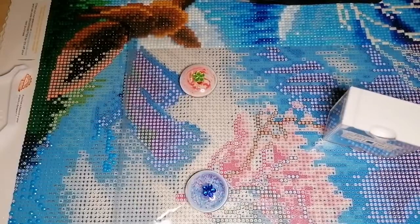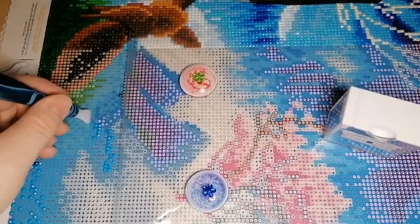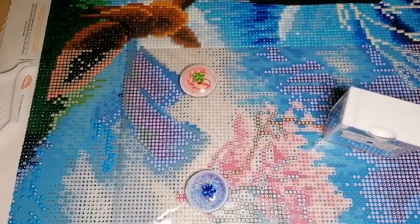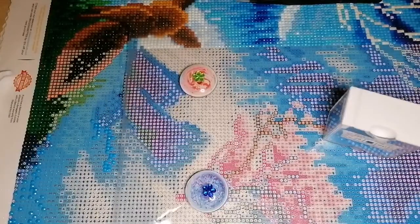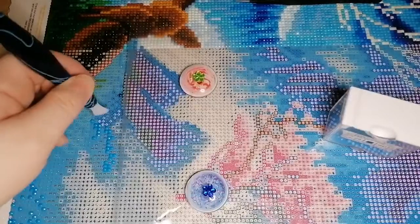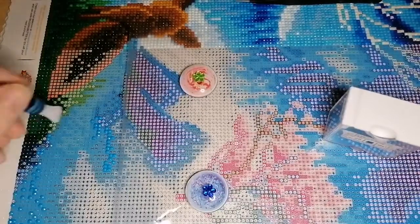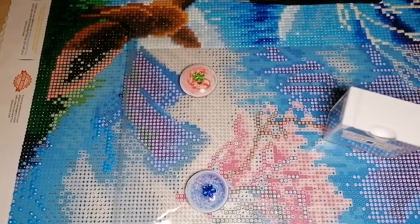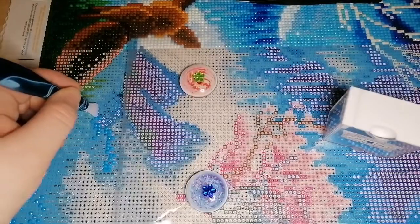I'm literally on the last home stretch now for this picture. I really can't wait to start my next one — it's huge. If you've seen the unboxing you've seen the size of it. It's called 'Gingerbread House' and it's from Diamond Art Studio UK. That'll be my second kit from them — they're pretty good, especially in the UK since their stock is here, so it gets to you super quick. I got mine within two or three days of ordering.